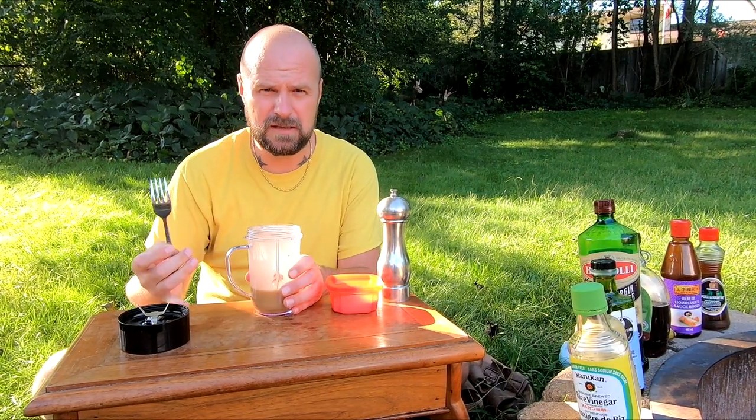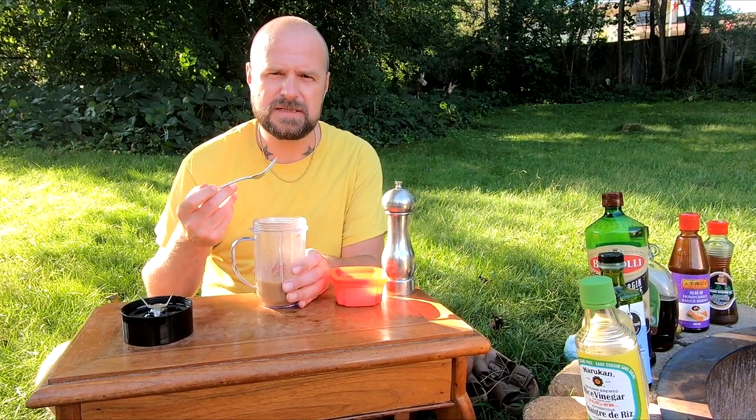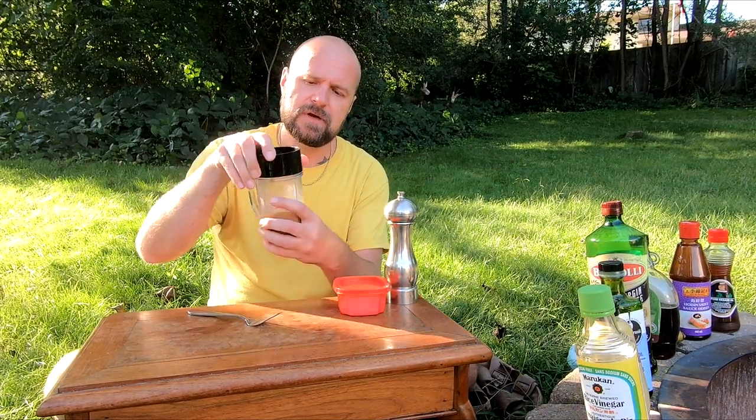I'm not looking to make a creamy slaw — this is more of a vinegar slaw, more of an acidic one. Make sure you taste everything. The acidity should be the primary flavor — you might taste a little bitterness, which is perfectly fine. Sauce is ready to go. Now we're going to go on to mixing our slaw.